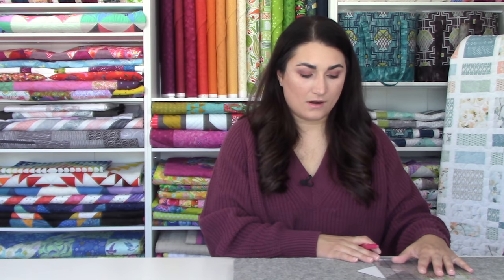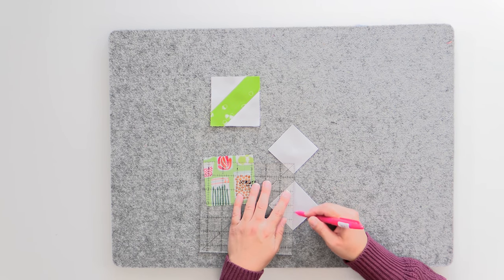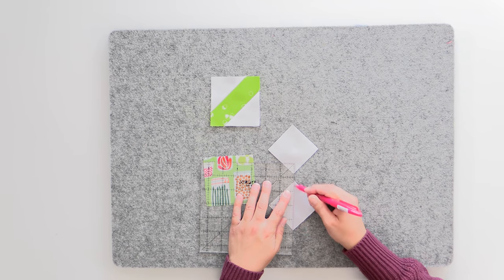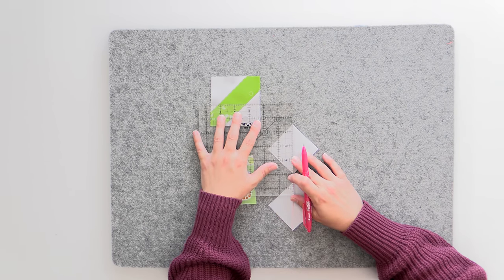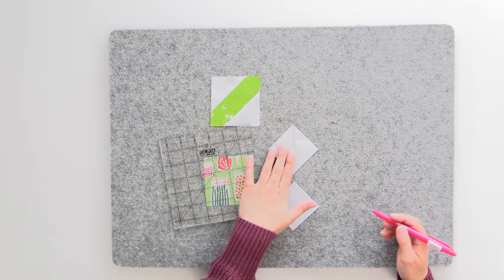If you've followed along with our triangle series, this will be familiar. I'm lining up the edge of my ruler with the tips and marking down the side, making sure my pen is angled in toward that ruler so it's right down the center of the line. I really love these friction gel pens — they go away with heat, which is nice. It doesn't matter so much here because we're going to be cutting that part off, but it's always good to have the line go away eventually.